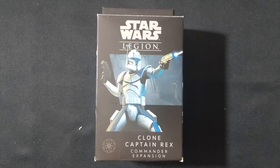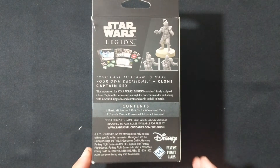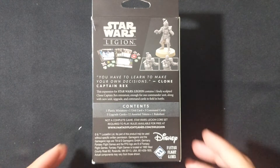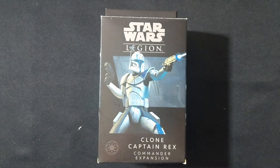And here it is — Star Wars Legion's Clone Captain Rex, the Commander Expansion for your Republic Army. In this kit, you're going to get Captain Rex himself, one unit card, three command cards, five upgrade cards, 12 assorted tokens, and a rule sheet. So without further ado, let's go ahead and take a look at what's inside.